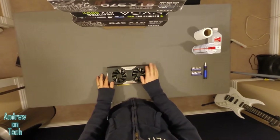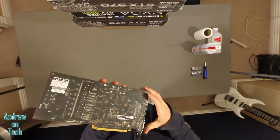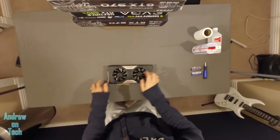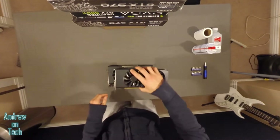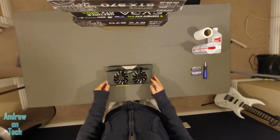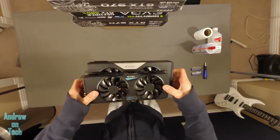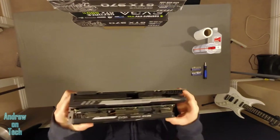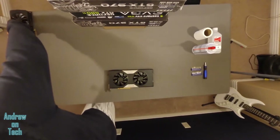This is actually going to be my first time ever doing a Classified Edition cooler. I hope that it is not too difficult to take off of the PCB, but I'm sure we'll see. What's crazy about this card is just how big it is. I actually have a GTX 970 right here, and you can see how much bigger this 780 Classified is — not only is it much longer and wider, but it is just huge and way heavier.